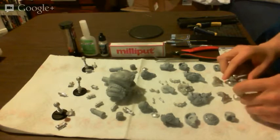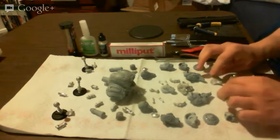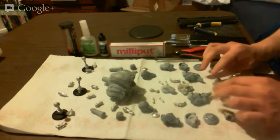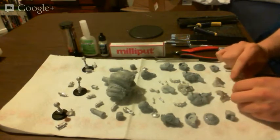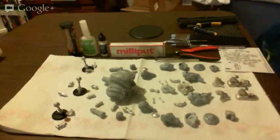I'm going to be using Zap-A-Gap for most of this model. They very smartly built this model so that it looks like none of the major pieces need to be pinned. That's definitely a benefit for us — I'm very excited about that.